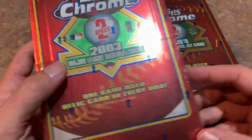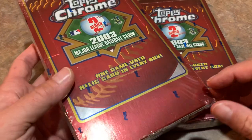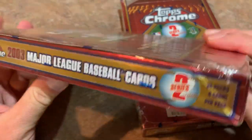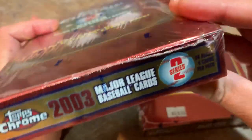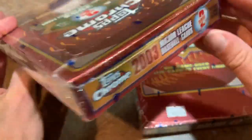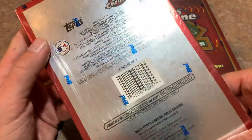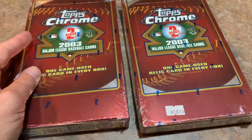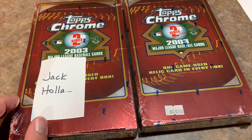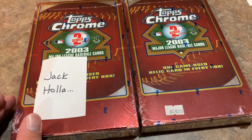It'd be cool to get two autographs in here, but back in 2003 hobby boxes didn't have two autographs like they have now. Instead it is one relic. So we'll see what that's all about. Let's give you a quick little walk around of the box before opening these up. I picked these up out in Ohio last month and I paid, I think it was $65 a piece after taxes. We do have two sponsors today — Jack is going to get the first box and Jake is going to get the second. If you'd like to sponsor a box or participate in any of our case breaks, make sure you check us out on Patreon.